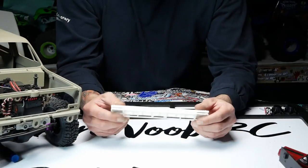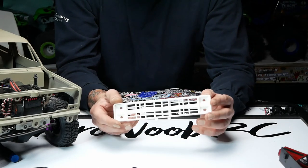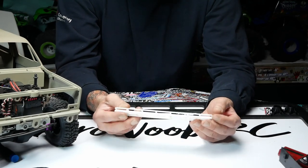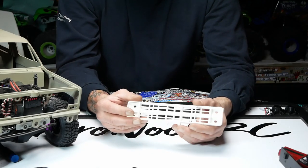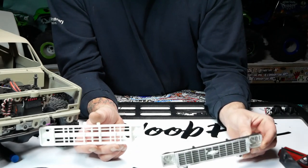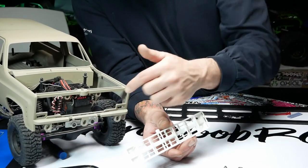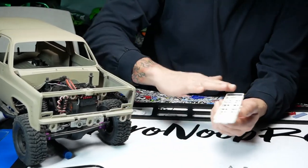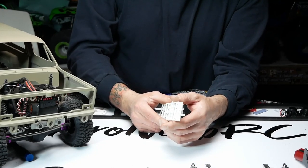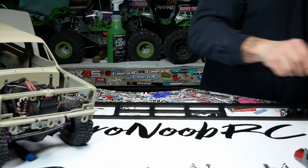Jesse ordered this on Shapeways — he'll put the store name in the description. It's the M1009 military grill for the K5 Blazer, giving you four stacked headlights instead of the round headlights that come stock. It looks cool with a headlight on top and a marker light on the bottom. We've got to do some cutting to make it fit — rounding out the bottom corners — and the grill came with a military guard on top that we need to cut off, smooth out, and then install. After that it's paint and lights and we're good.